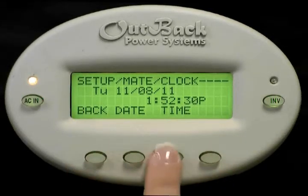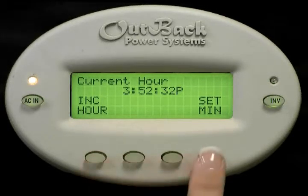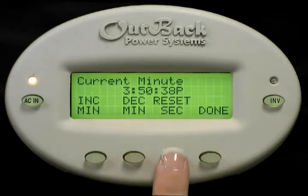Select time. Press increase hour to adjust the hour. Press set minutes to change the minutes. Press increase minutes or decrease minutes to adjust the minutes. Press reset seconds if desired. And press done.